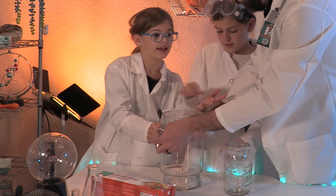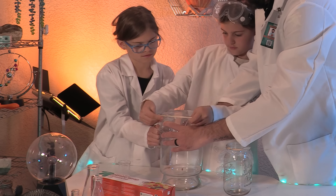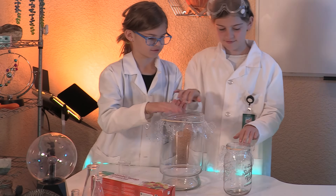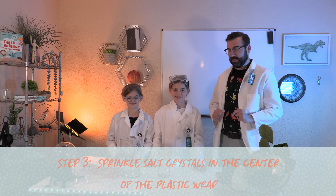We're going to be sure that the salt is placed in the middle of the plastic wrap. Next, we're going to sprinkle salt crystals in the middle of the plastic wrap.